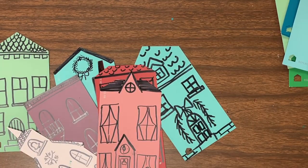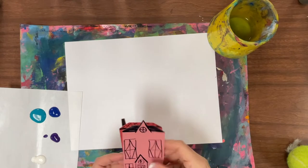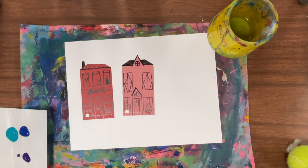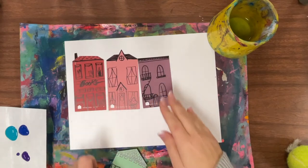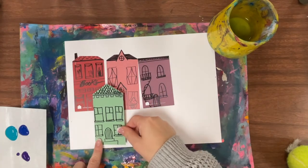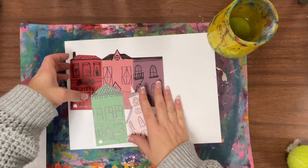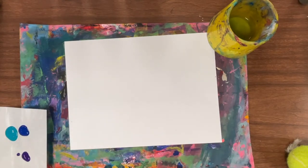For the background, think about whether you're going to lay it out horizontally or vertically. You could even create depth by doing some rows — a row here, then a road in between, and another row down below. Ultimately, think about where your horizon line is so you can paint your sky, and decide if it's going to be flat or if it's going to have any hills.